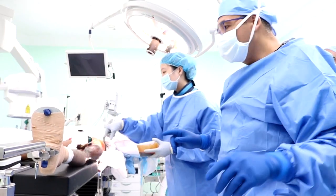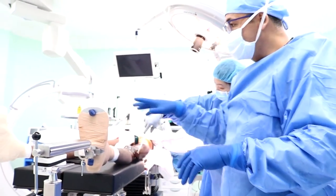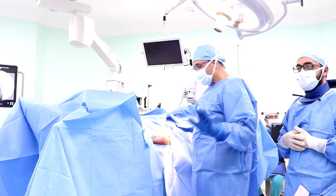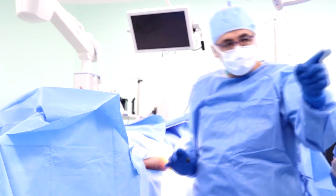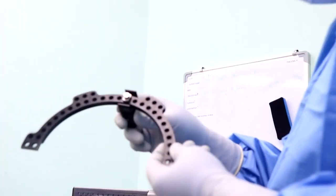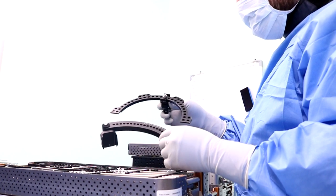Here we put the patient on the traction table and we start the disinfection of the operated part and pelvis. After covering the operated part, we do the markers on the iliac crest and proximal femur. During this time we start to collect the pieces and assemble the TRAIL nail as we see.